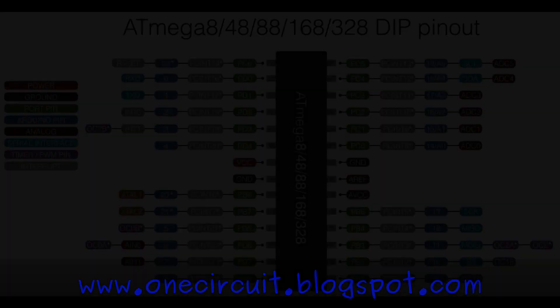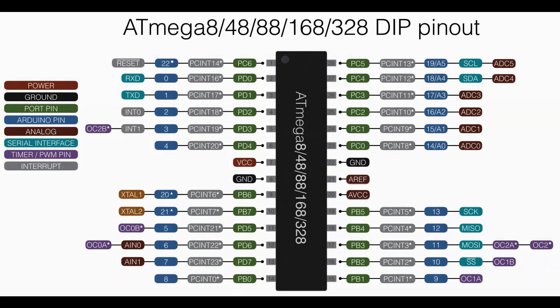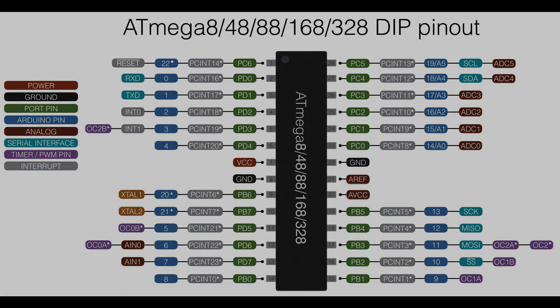The ATmega series - the 8 through to the 328 - have the same pinout, which means that if you've got a project in mind that requires a lot of pins but perhaps doesn't require the full grunt of a 328, something like an ATmega8 is a good alternative. It's around half the price at the moment - about a dollar a chip as opposed to around two dollars a chip, so quite a saving.